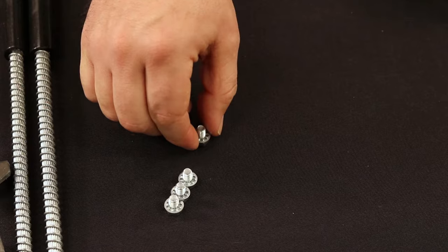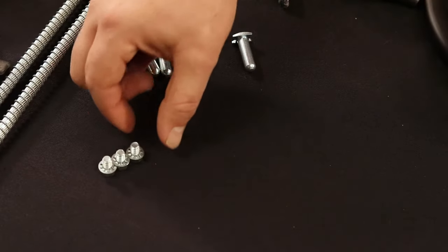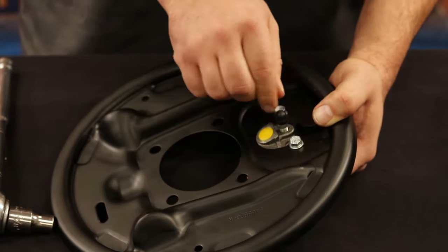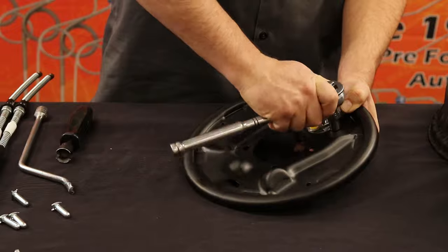Next, insert the wheel cylinder bolt into the backing plate and finger tighten the bolt. Using a second wheel cylinder bolt, repeat the same step for the other side. Once both bolts are finger tight, you will need a 3/8 wrench or ratchet to tighten the bolts down.